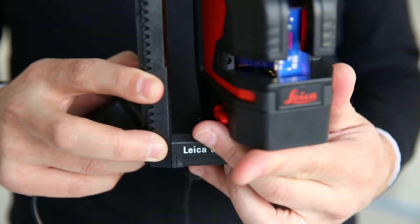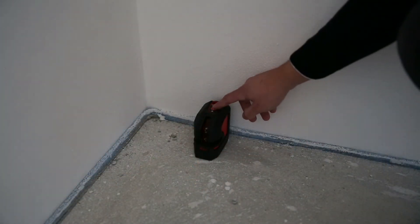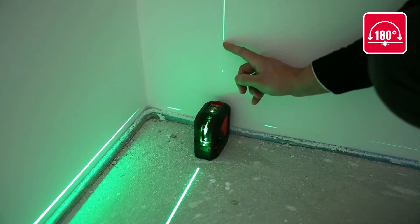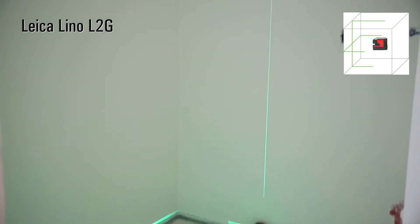Charging and working at the same time is no problem. The optimum extended laser fan angle ensures outstanding visibility and extension of the laser lines. It projects the laser line over the top zenith and even past the device itself.